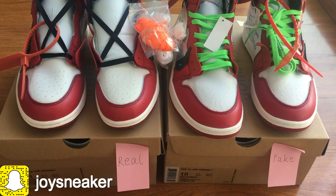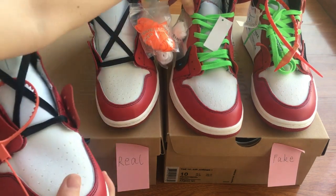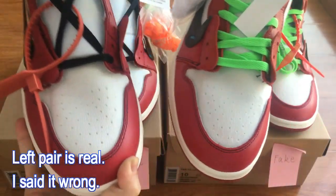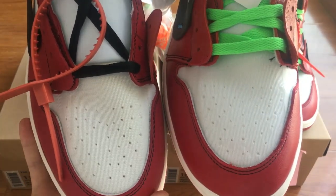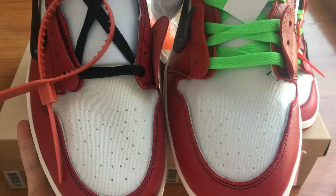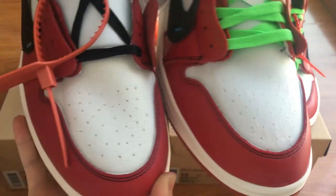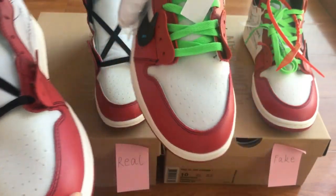Next, let me show you what's the difference between them. First, I'm gonna show you guys the shoes upper. The left pair is fake, the real is on the right. You can see the holes on the netting are definitely different. The fake pair is not so good. So this is the first different part.